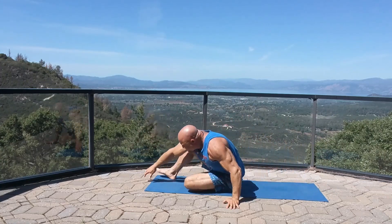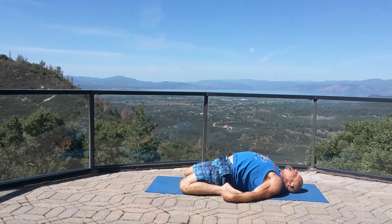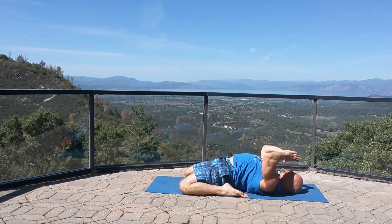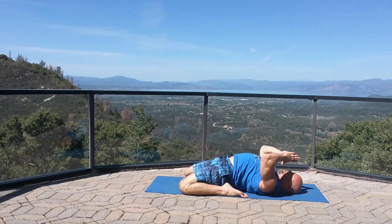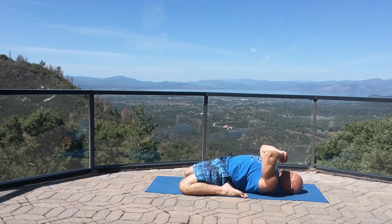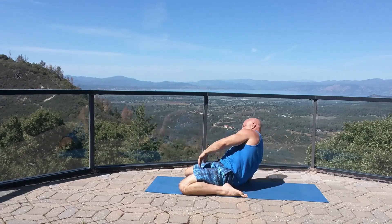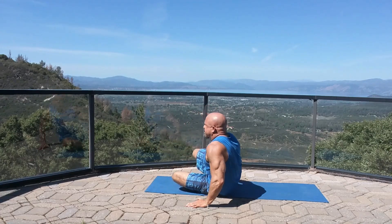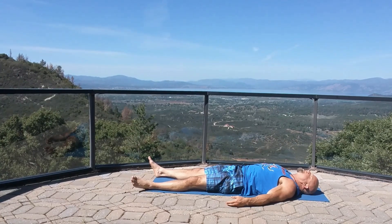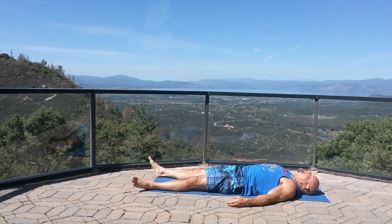Coming up into a quadriceps stretch — set your butt between your ankles, lean back, drive your hips forward, stretching out the front of those thighs. Keep driving the hips up to the sky. Strong, fit, flexible bodies. Come on down — corpse pose: lay back, palms up, relax. Set your positive intention for the day. Namaste.